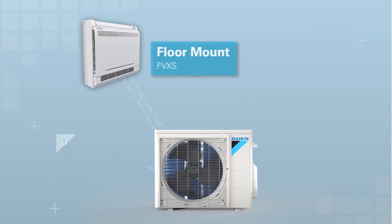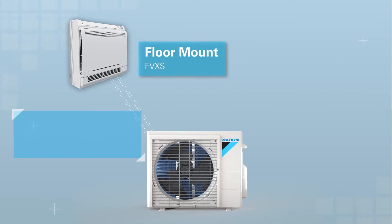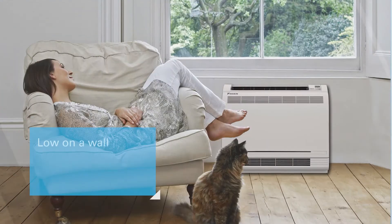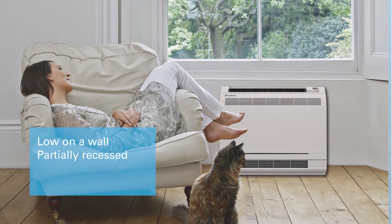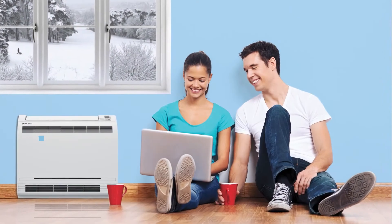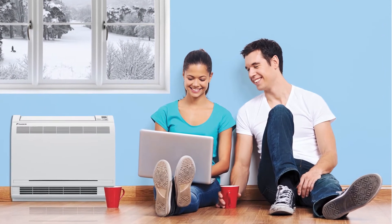The floor mounted unit is available in three-quarter to one and a quarter ton capacities and offers a variety of installation configurations such as low on a wall, partially recessed, or concealed behind a cabinet. Its low height enables it to fit perfectly beneath a window.